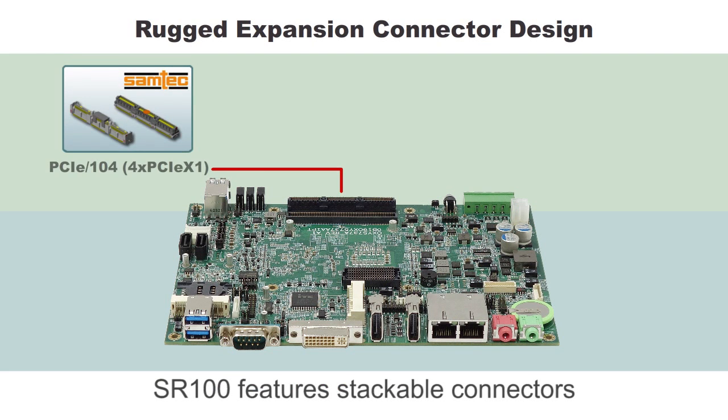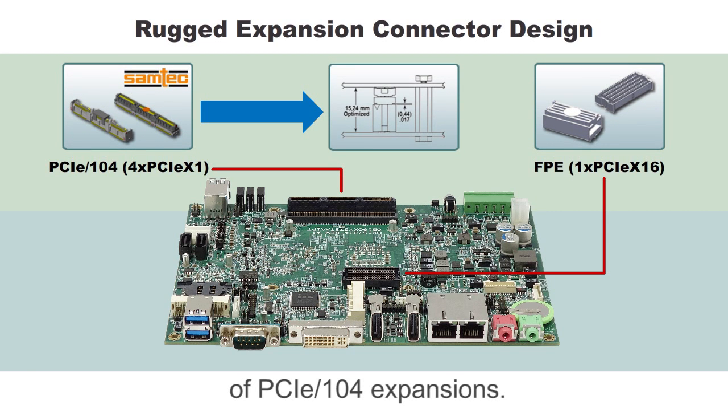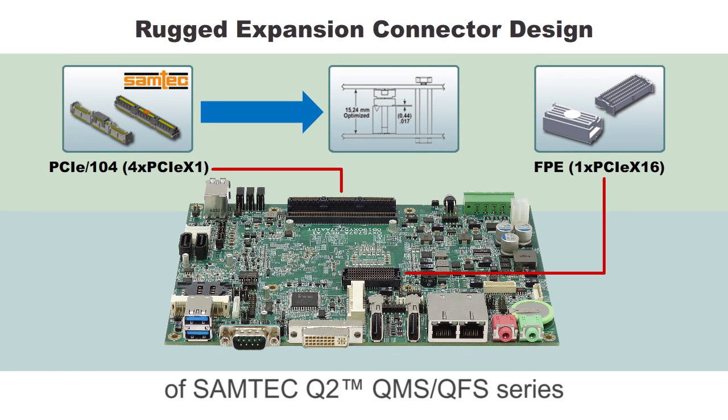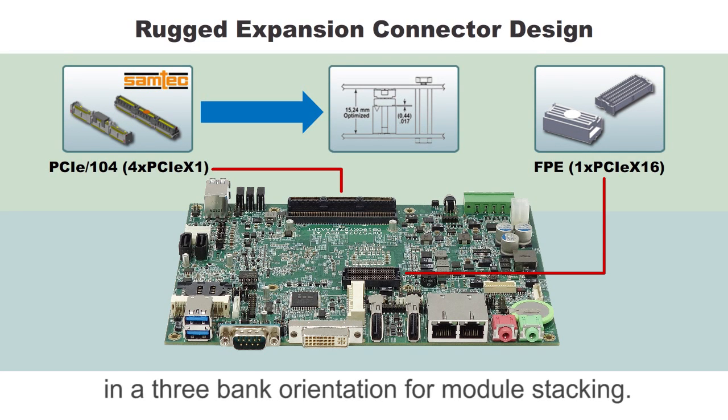SR100 features stackable connectors of PCIe-104 expansions. It specifies the standard of SAMTAC Q2, QMS, and QFS series in a 3-bank orientation for module stacking.